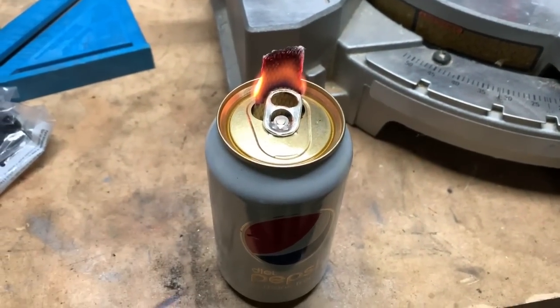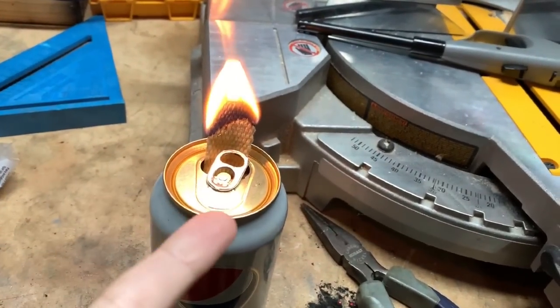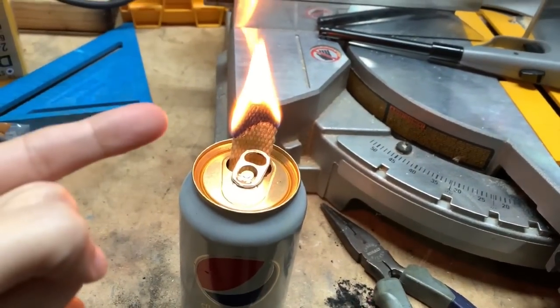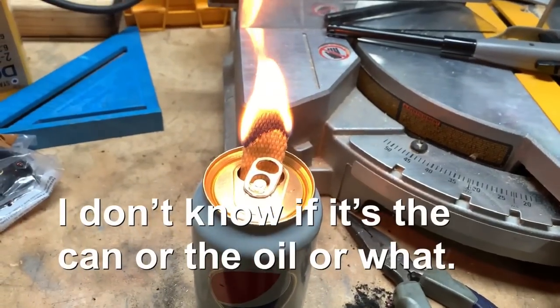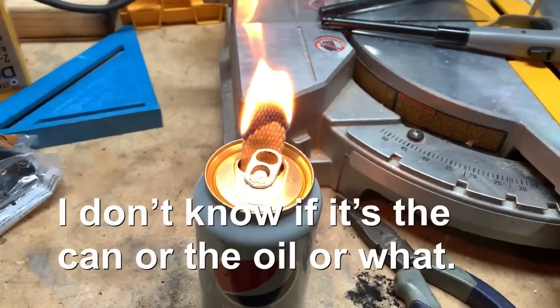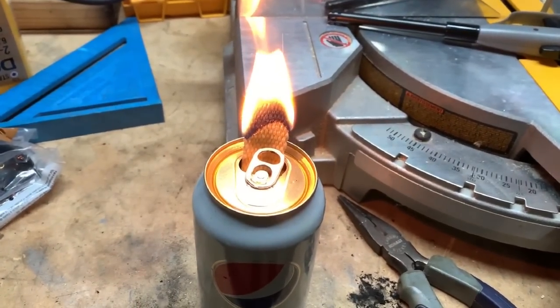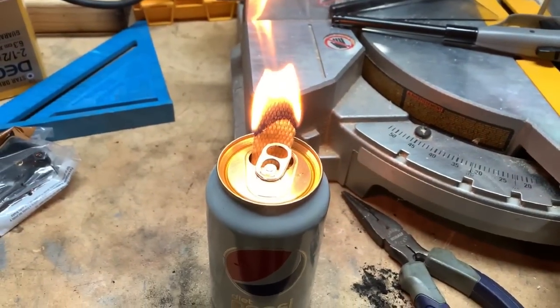I just pulled it up some more and it lit right back up again, but it's going to burn back down within a minute or two. I'm having to constantly pull that wick up, which you're not supposed to do. With the alcohol one we weren't doing that at all — it just burns.